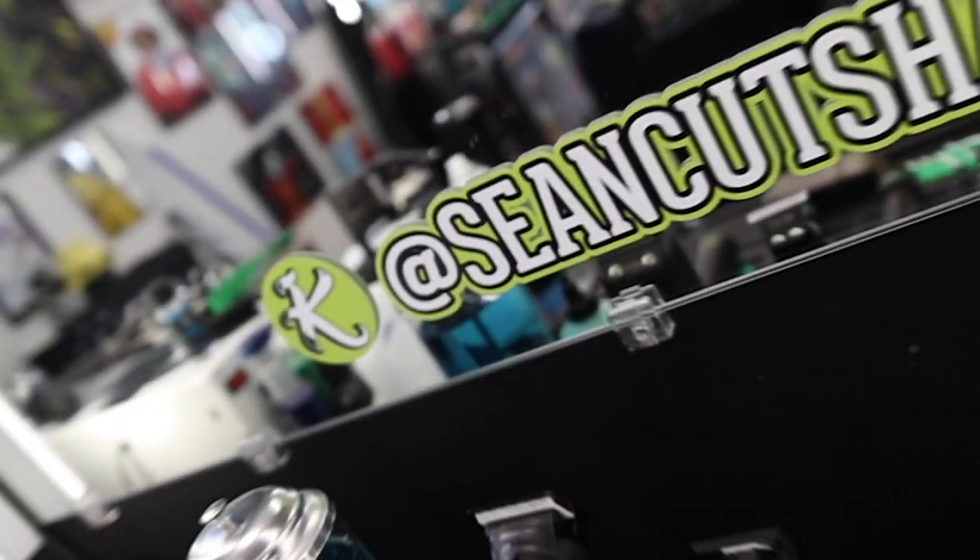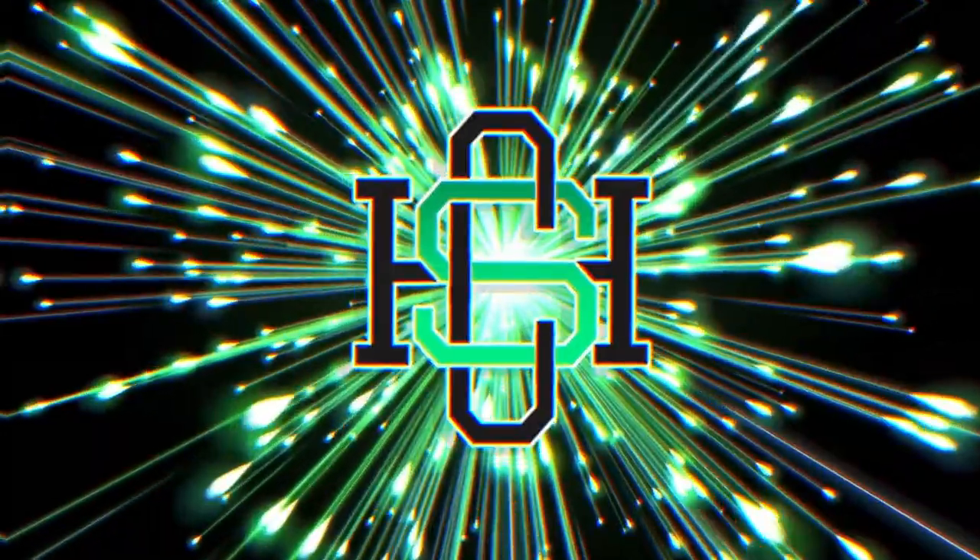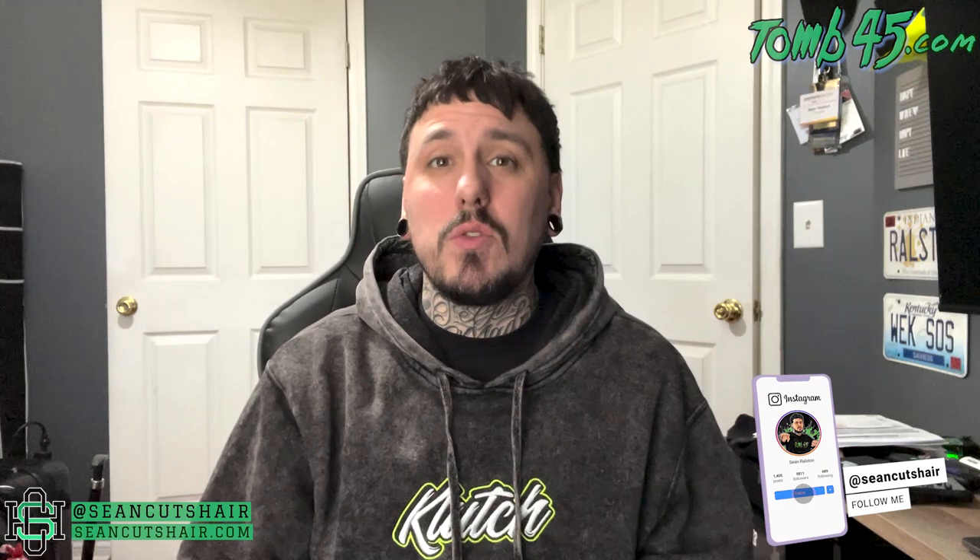What's going on guys, Sean Guts here back with another video. Today I'm gonna show you guys how to record a YouTube hair tutorial.